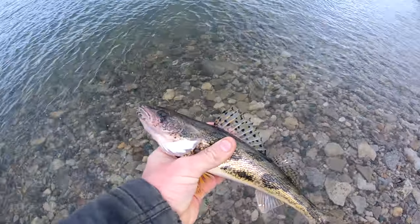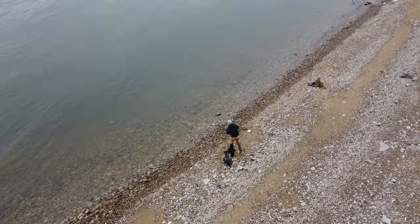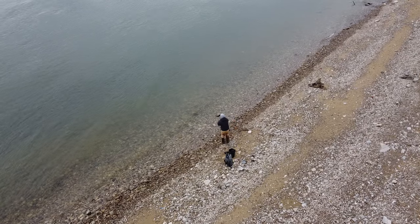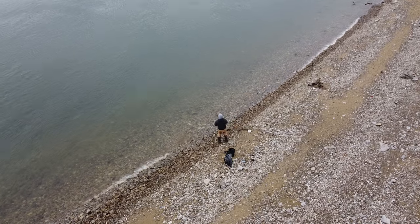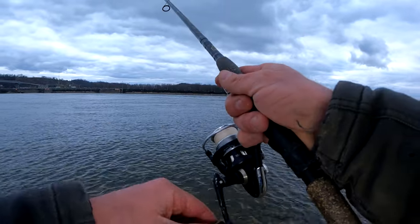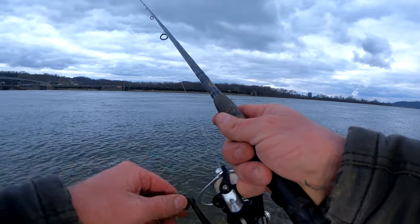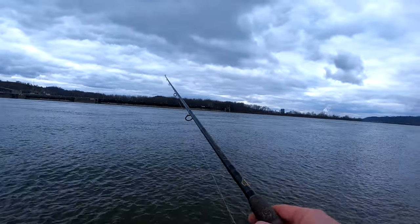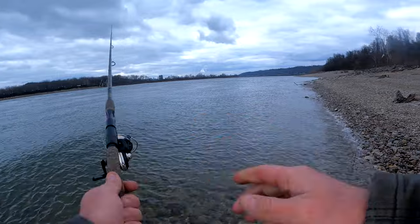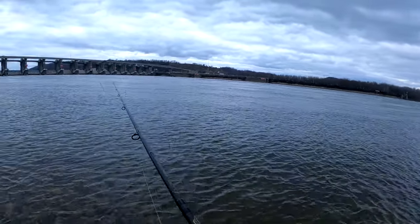But definitely our first fish! I'm casting out, letting it sink, and then just doing a super slow retrieve. That's really slow — hopefully we get on a bunch more. Wow, that's a snag. Gonna lose a lot of jigs down here, that's for sure.